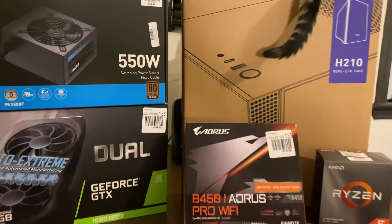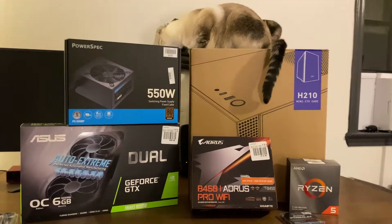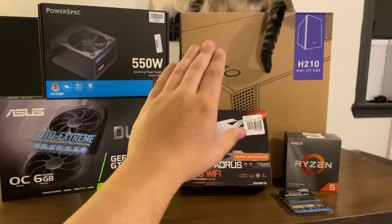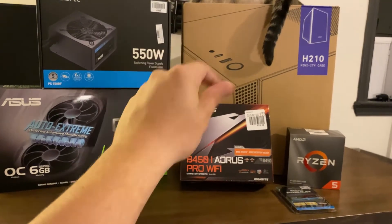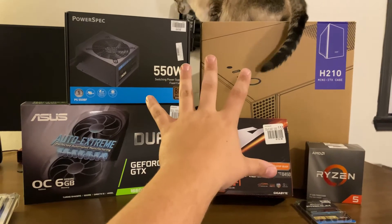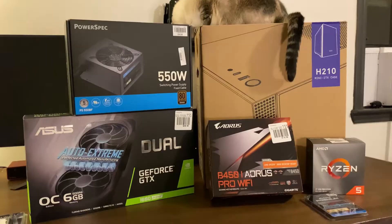So we're fixing to get into the build. Say hi to the cats — hopefully they're not a big problem when I build this. It's going to be like a build guide, not really. We're just going to be snapping through it. If you want to follow this guide exactly, I'm going to let you know how to build it, so just keep going back to this video and you'll figure it out.